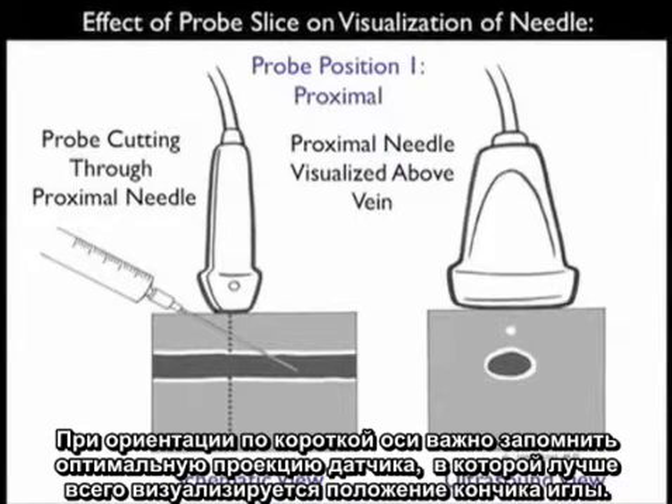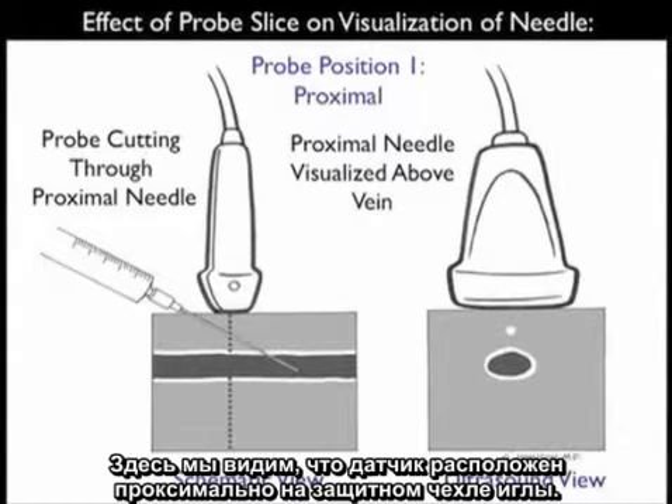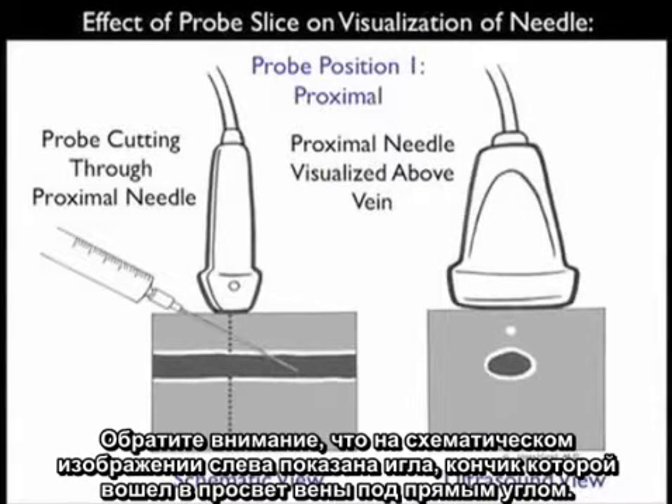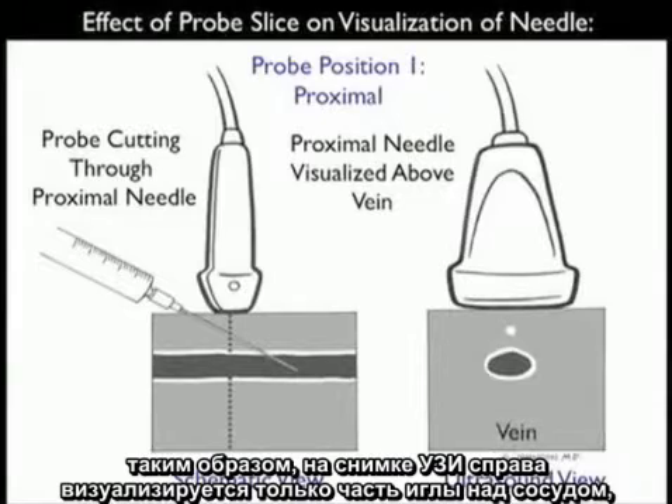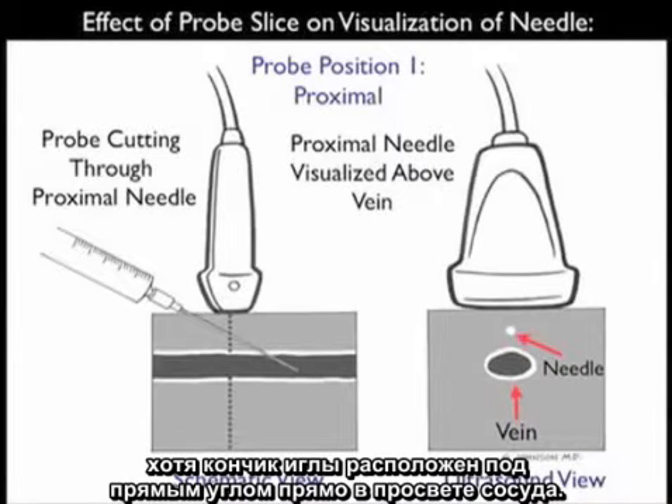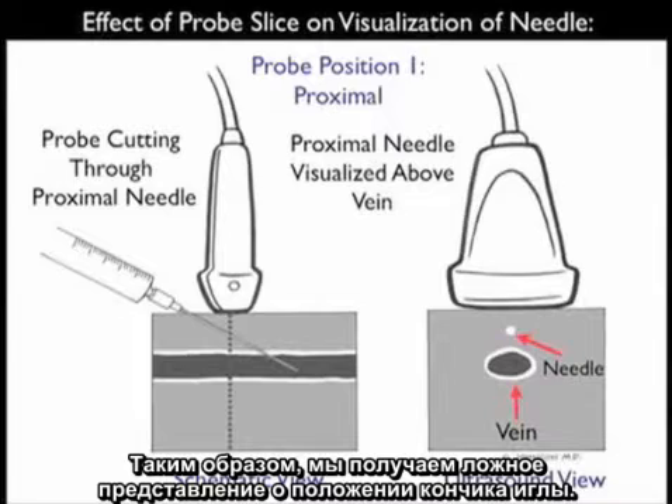When using the short axis orientation, it's important to remember the effect of probe slice on visualization of the needle tip. Here we see the probe positioned proximally along the needle shaft. Note in the schematic view towards the left, we see the needle with the tip squarely inside the venous lumen. However, the ultrasound probe is positioned more proximally along the shaft of the needle, and thus on the ultrasound view to the right, all we visualize is the needle above the vessel — even though the needle tip is squarely within the vessel lumen. So we get a false determination of the tip of the needle.